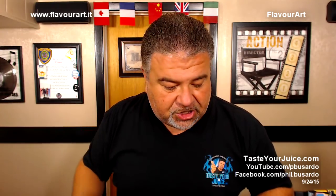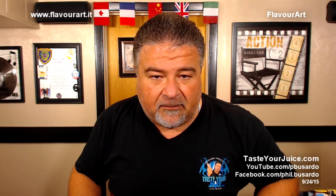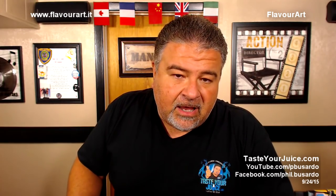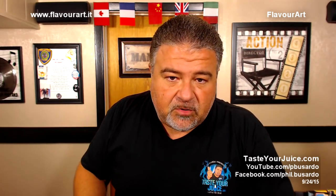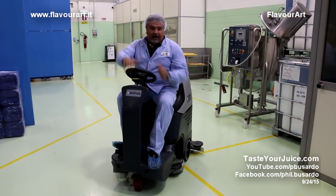If there's anything I missed, just ask me and I'll let you know. That is about it for this two-part look into Flavor Art over in Italy. I do sincerely thank them for the look and for allowing me to bring in the cameras and share everything with you guys. Hey folks, P. Basardo.